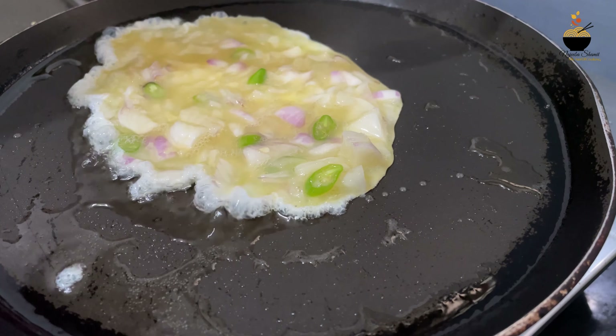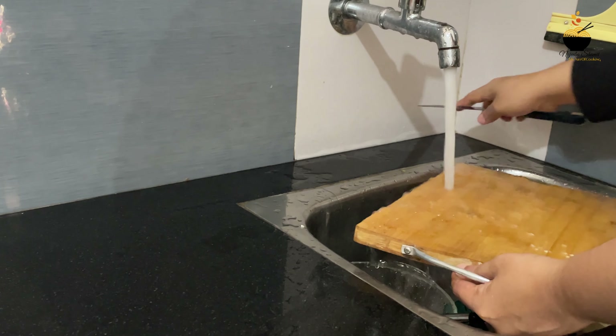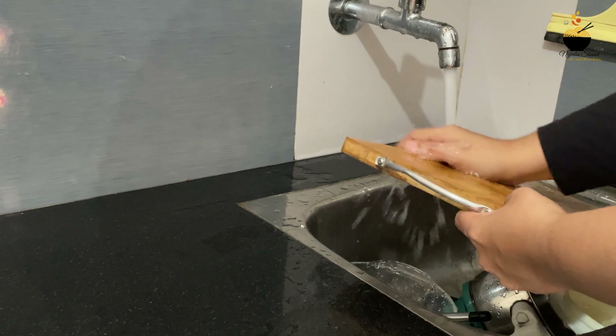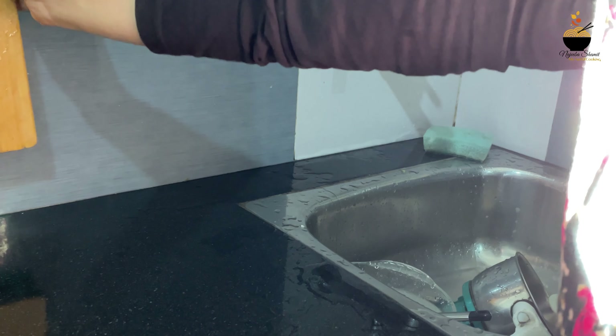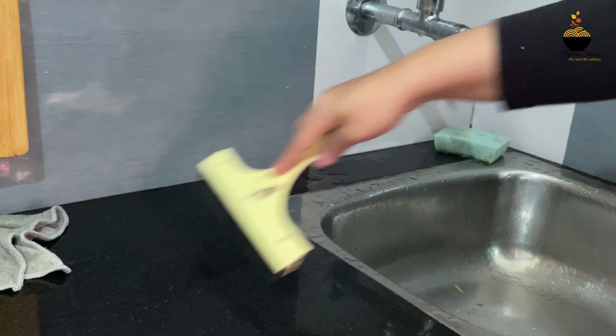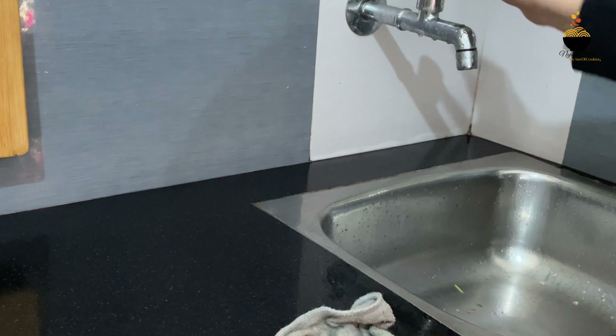The curry is made and packed in the box. I used a little piece of the tiffin box with the curry. Very nice. I will clean the other dishes and I will do that.